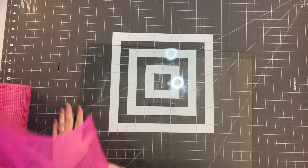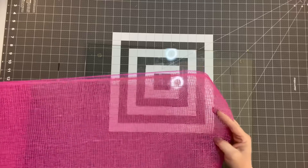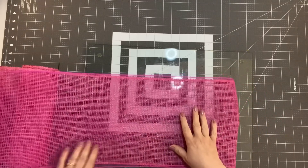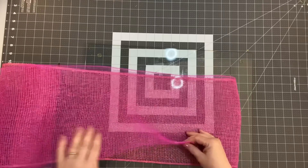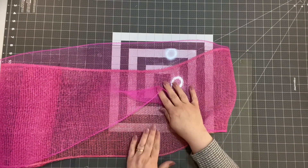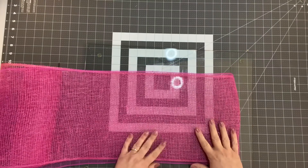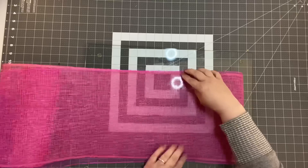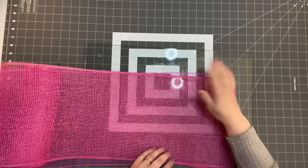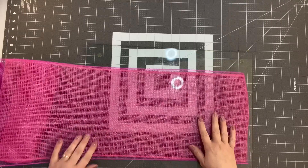The first thing I want you to do is take your poly burlap and your deco mesh — we're just going to use the two colors this time — and you're going to lay the deco mesh over top of the poly burlap. I'm using the fuchsia poly burlap with a fuchsia deco mesh. They're supposed to both be 10 inches and one's a little bit longer, but that's okay. I'm going to work with it and just make sure that we're kind of even on both sides.